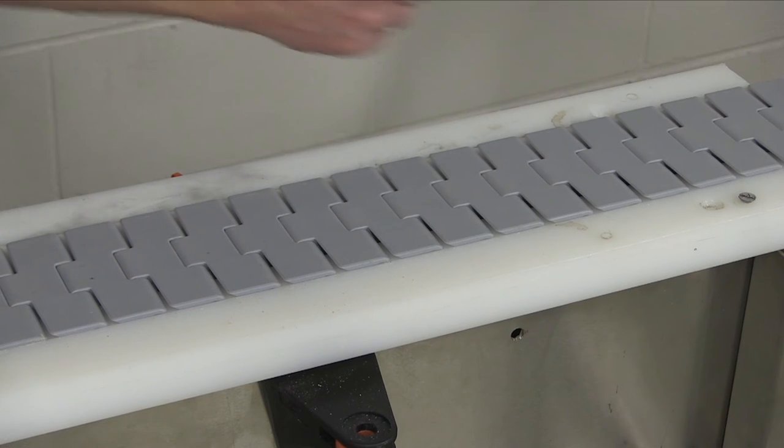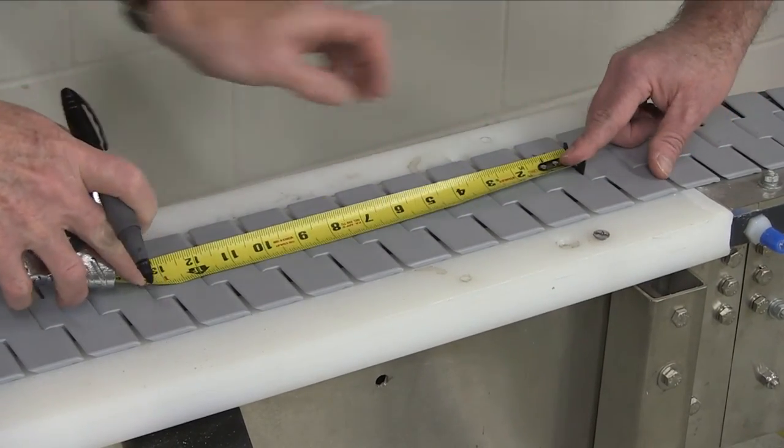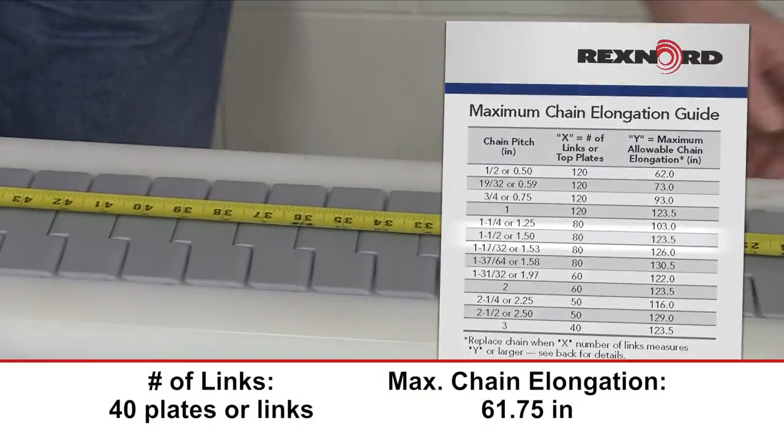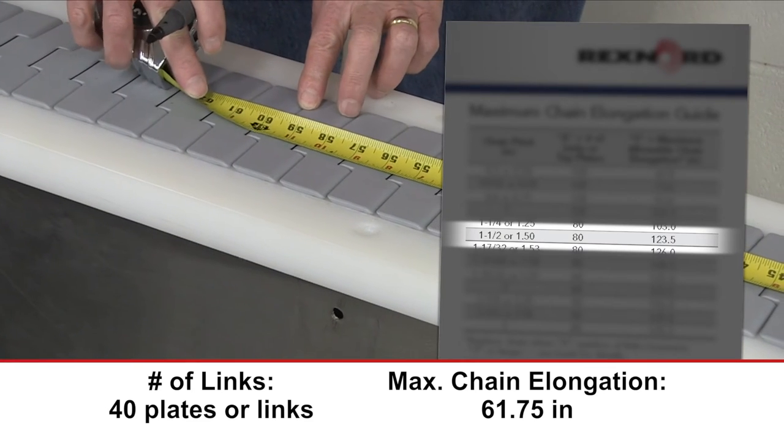Measure the chain starting at the bottom of the first plate and proceed to the very end of the last plate. The maximum allowable chain elongation is 3%, shown in this table. If your chain is longer than 3%, you need to change your chain.